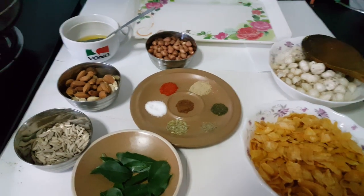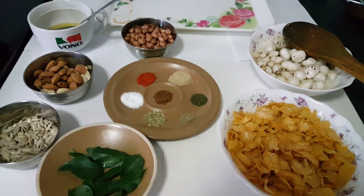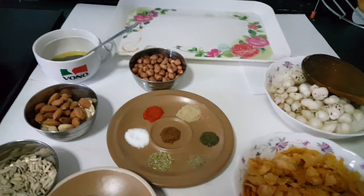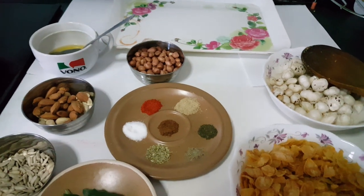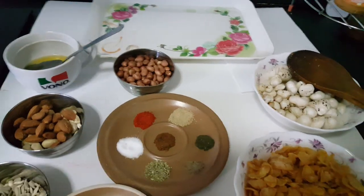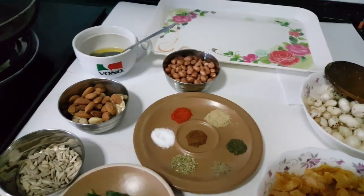Hi friends, hope you all are fine. Today I am sharing with you makhana and cornflakes recipe, which is very helpful for heart health, bad cholesterol, and losing weight. This is very loved by kids also because they enjoy crispy crunchy makhana. So let's get started with ingredients.